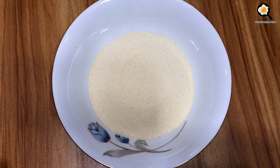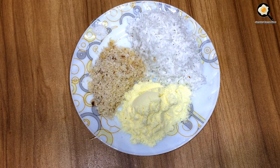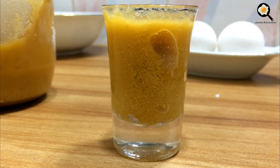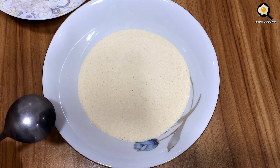Now, here we get a milk. You can have milk. I use milk.